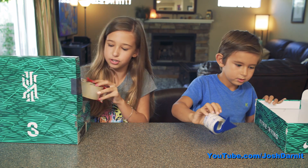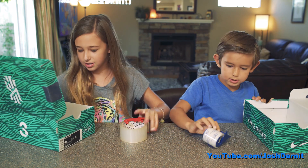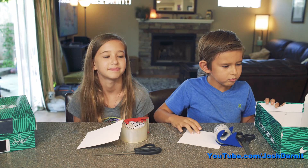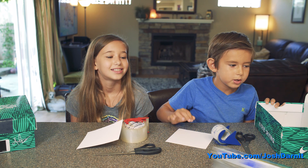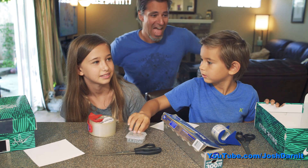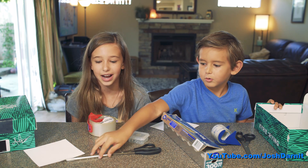So we need this cardboard shoe box, tape, scissors, and paper. I thought it was supposed to be tin foil — we get tin foil, a paper clip, and an exacto knife.